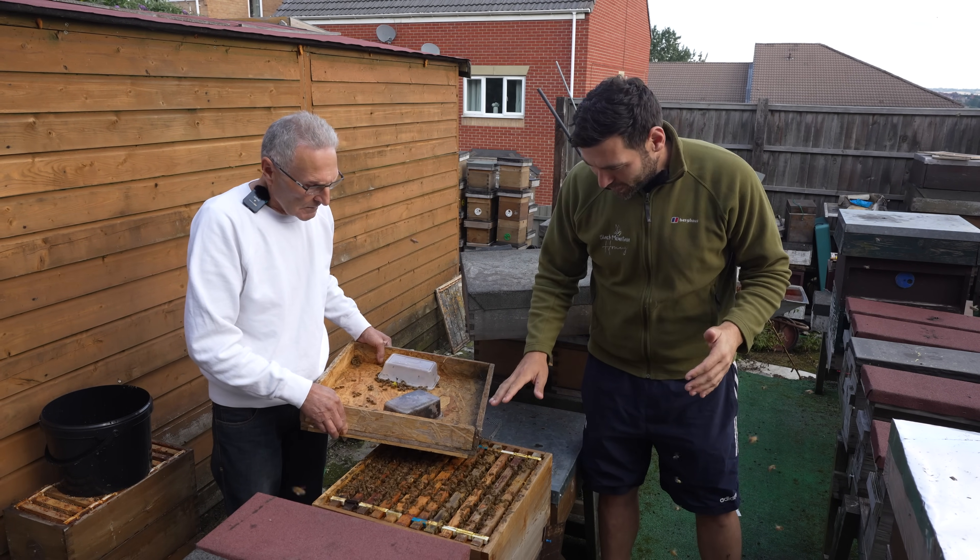Carl, thanks for the invite. This is a queenless colony — it's a cell raiser. We'll go into this one after but we'll need to put his kit on because they will get a bit uppity once you go in there. But as you can see they're not bombing out and trying to kill us. No stings yet, and we're going to do all of the videos today with no protective equipment whatsoever because these are genuinely the calmest bees I've ever seen.